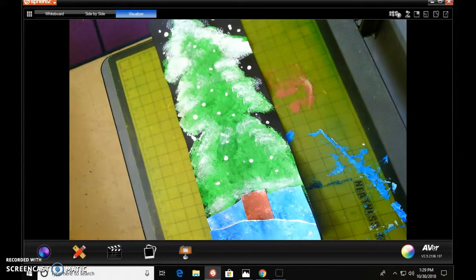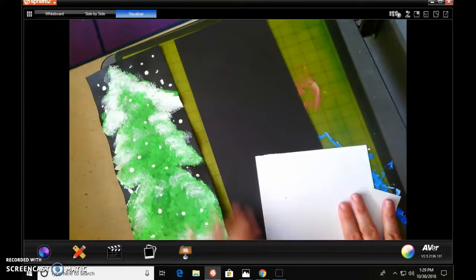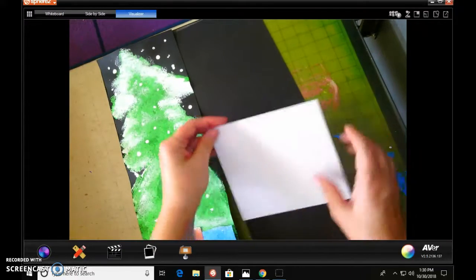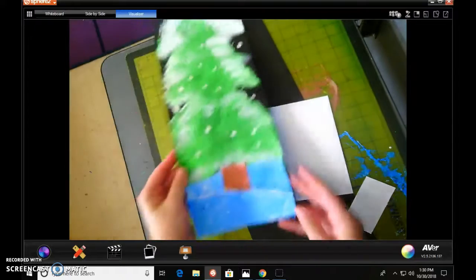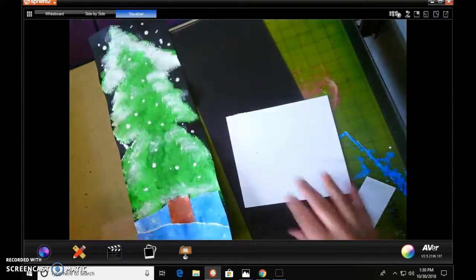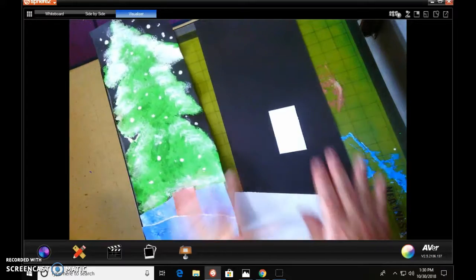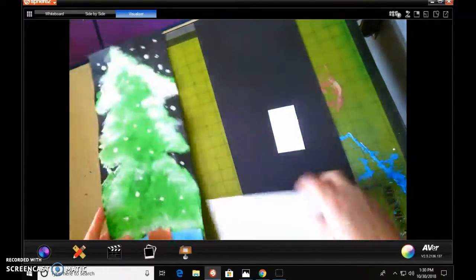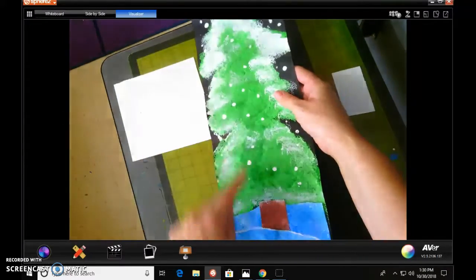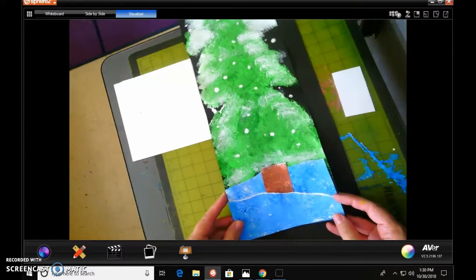So what we're going to be doing today: you are going to have three different pieces of paper. You're gonna have a really tall piece of paper for your tree. You're going to have a square piece of paper which will be ripped to create the look of the tree sitting inside of the snow. And then you are going to be given a rectangle for the stem, and we're going to be painting all three of these pieces of paper today — the tree, the stem, and creating the snow on the square.